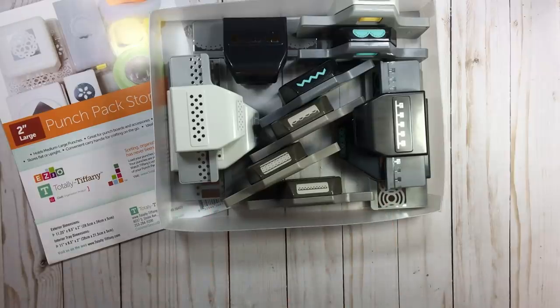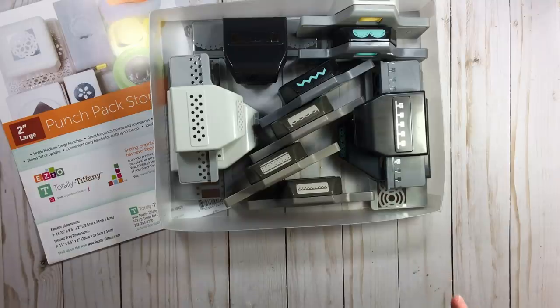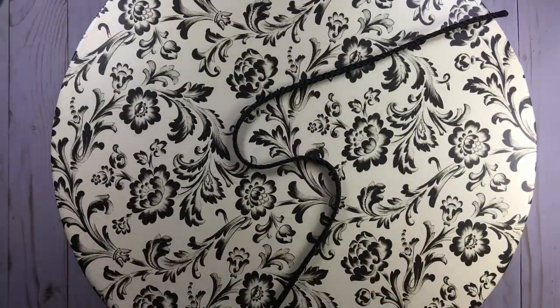My second product I use is a hat box. If you want to hang on just a minute, I want to show sooner rather than later what I mean by a hat box.